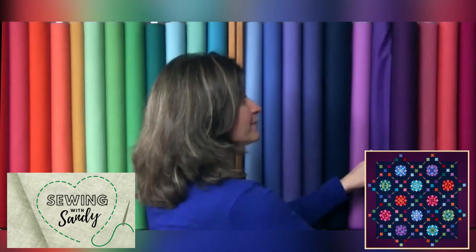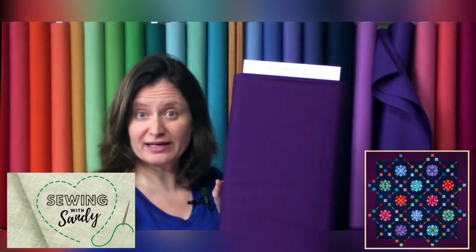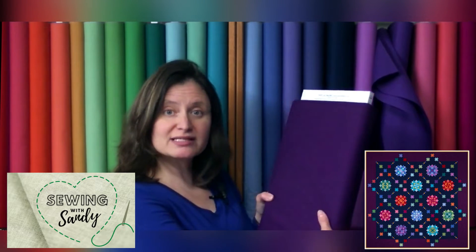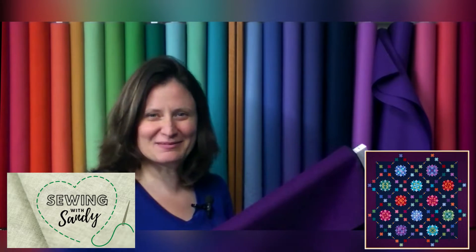So it truly is an Amish quilt, but it is not the traditional black background. The outside border is a nice dark purple, and that is this fabric right here. It is called boysenberry, and it's a beautiful fabric. So the main fabrics will be the midnight blue and the boysenberry purple, which will look really, really pretty. I can't wait to see some of them finished.